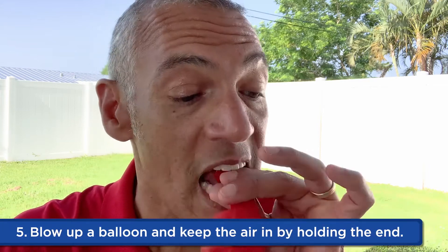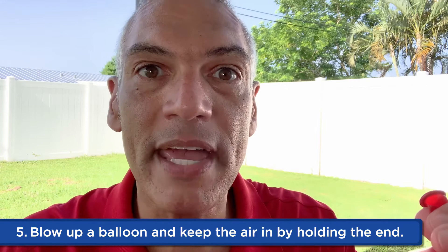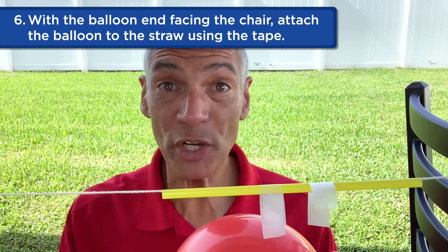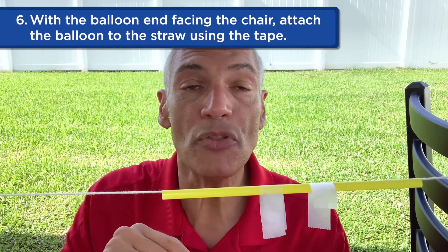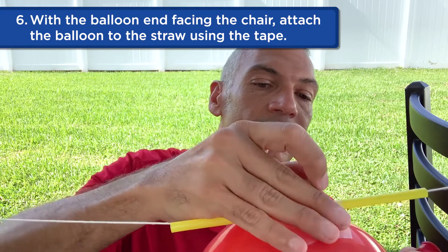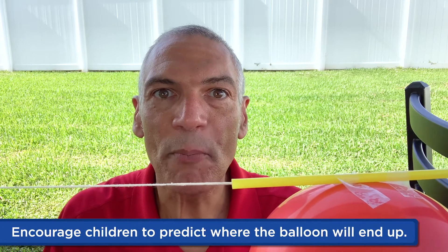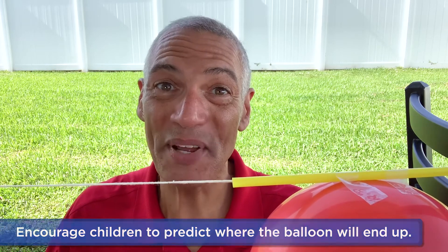Now let's blow up the balloon and keep the air in by holding the end of the balloon. Take your balloon with the end that you're holding pointing toward the closest chair, and then use the tape on the straw to attach it to the balloon. And now it's ready to go. So what's going to happen? Is it going to go along the string? Have your child predict where along the string it might end up, and then let's see what happens.